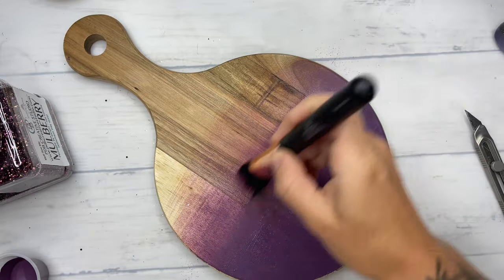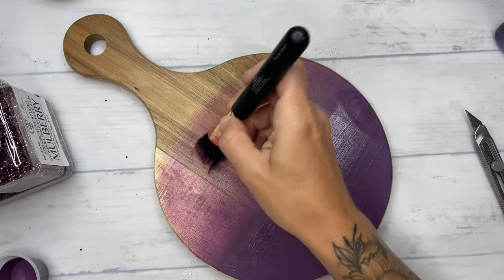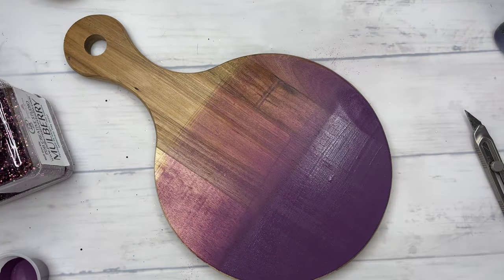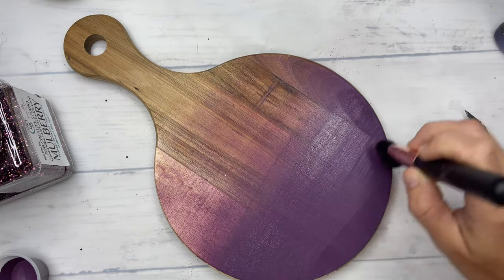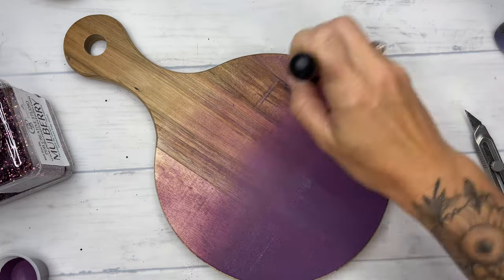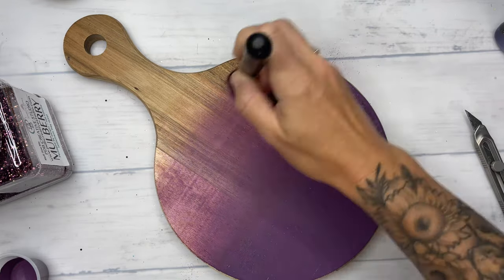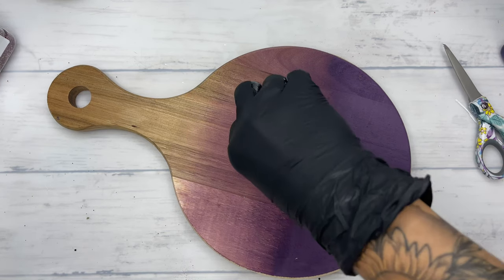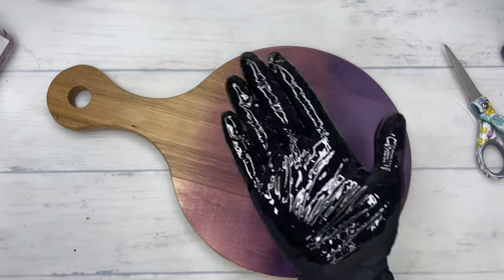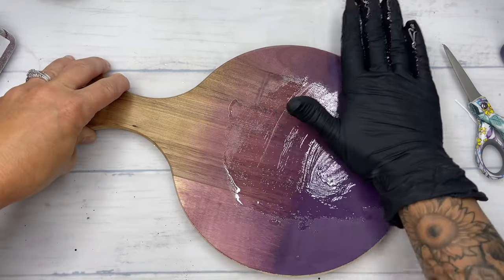The glitter color that we are using for the top portion of this board really does not need a base. So rather than ombre-ing two colors, I just painted the bottom half with my custom mix of paint and then went and wet my brush, started right at the top of where that first color ended, and ombre-ed that color up into that natural wood.